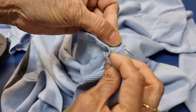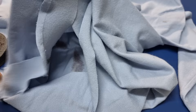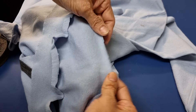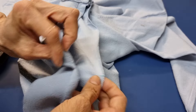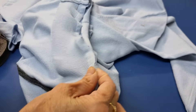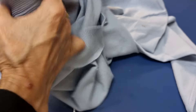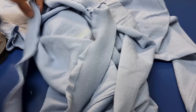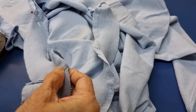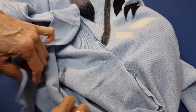Seam has to go with seam together here, and the middle goes to the middle. Seam and seam go with seam, and middle goes to the middle.